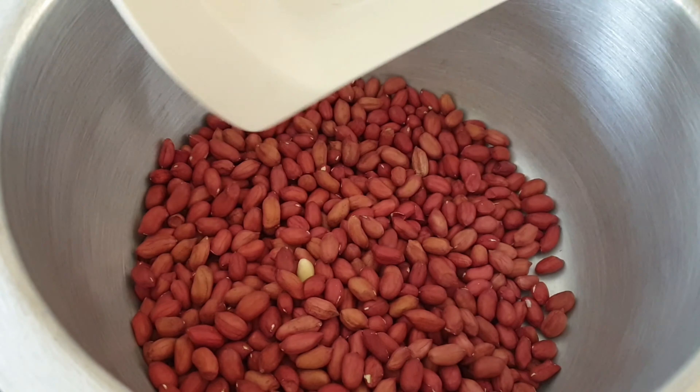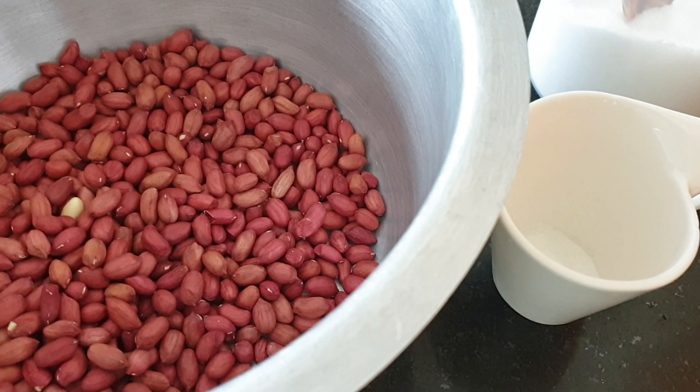The first thing you want to do is sort out your groundnuts and remove the bad ones. The next step is to add some salt. What I like to do is put some salt and mix it with some water so that it completely dissolves.